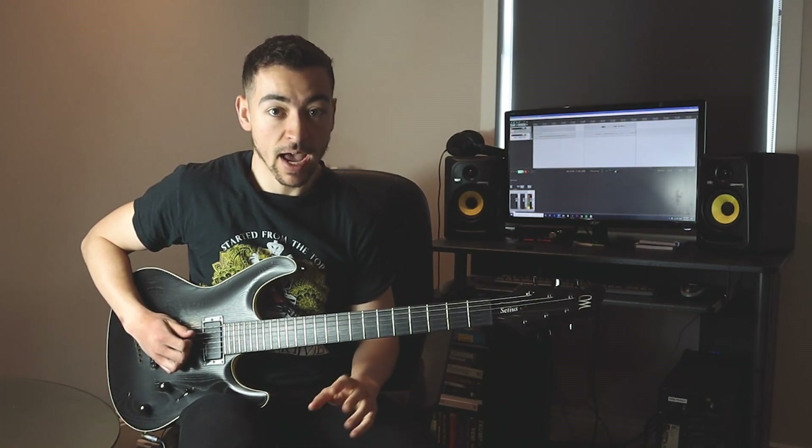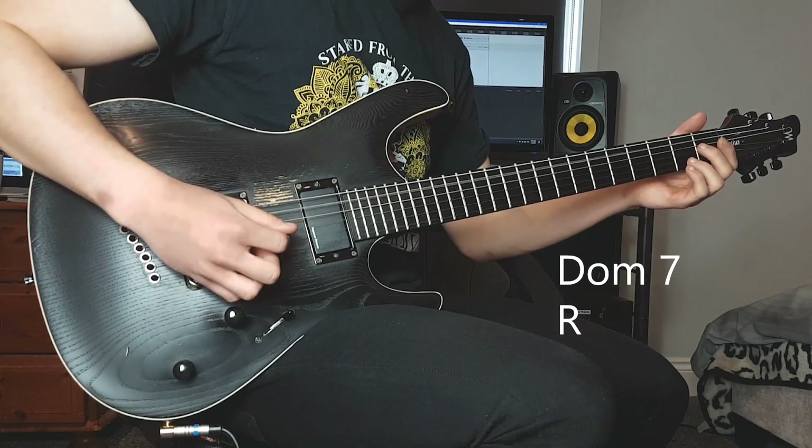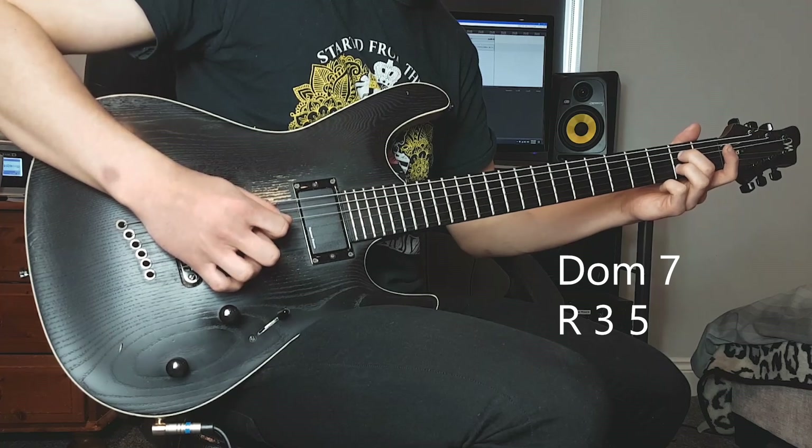We are soloing over an A7 chord today. Inside the A7 chord we've got a root, a third, a fifth, and a flat seventh.